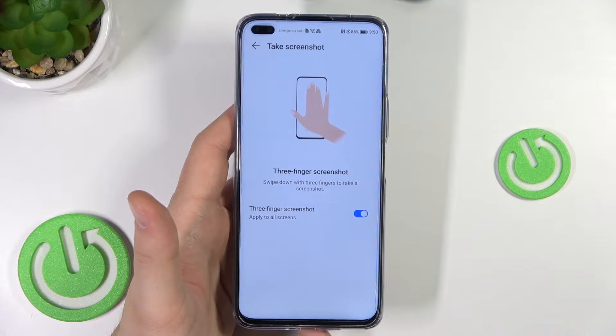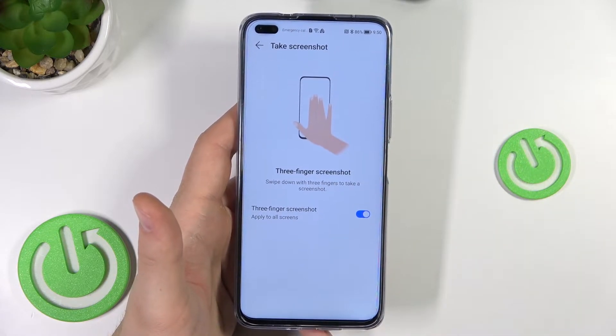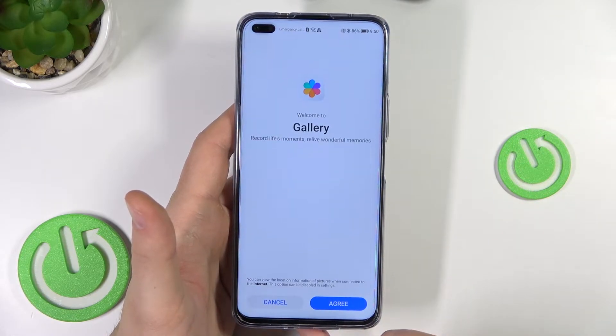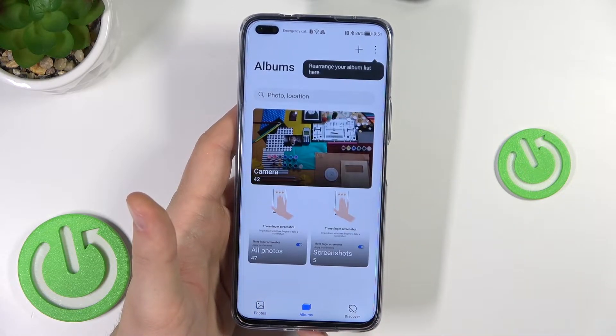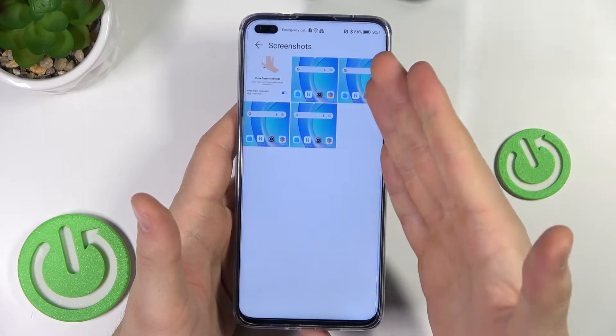So you have three different methods to take screenshots on the Honor 50 series. If you want to find any of the screenshots, open the Gallery, tap to get started, and go to Albums where you will find the Screenshots folder. Here it is.